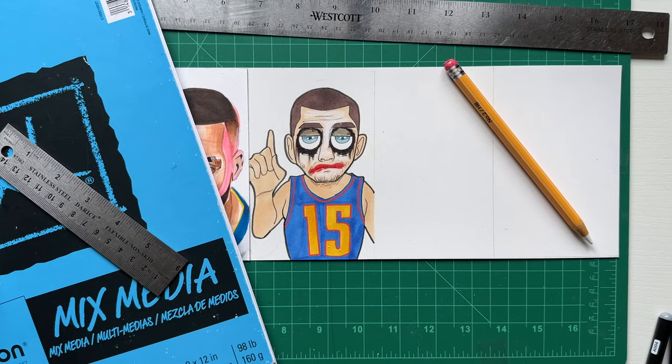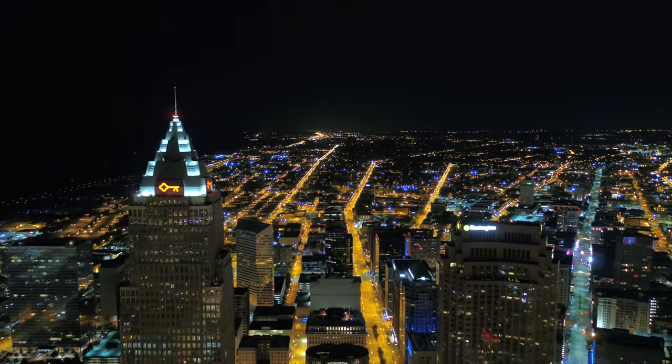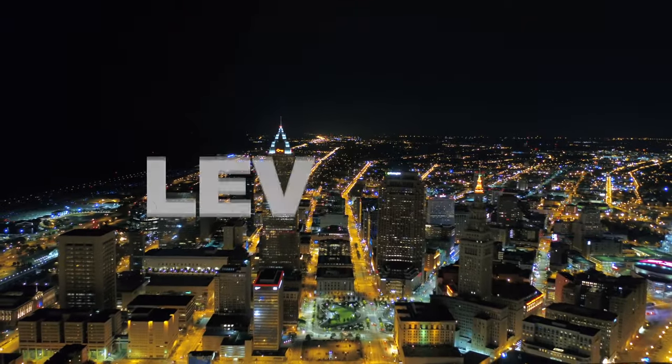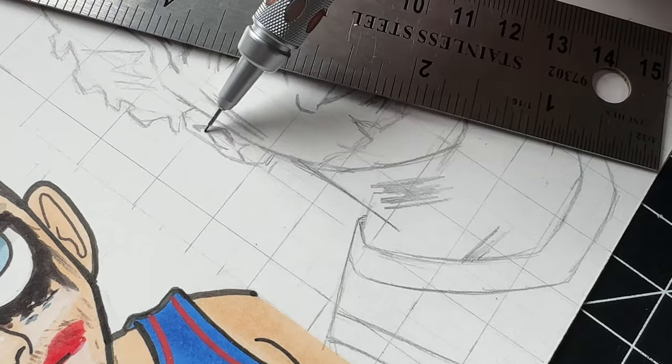So this is what Jokic is looking like in this style — let me know what you think. You know where we gotta go next. Gotta go to Cleveland and draw out Donovan Mitchell, and I'm going for a comic book style type of look.